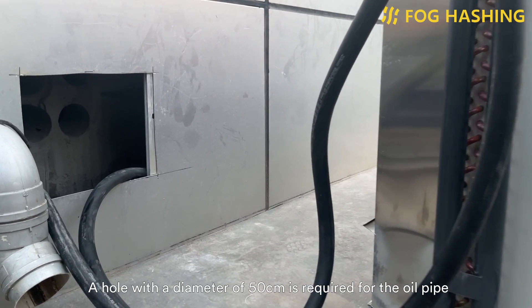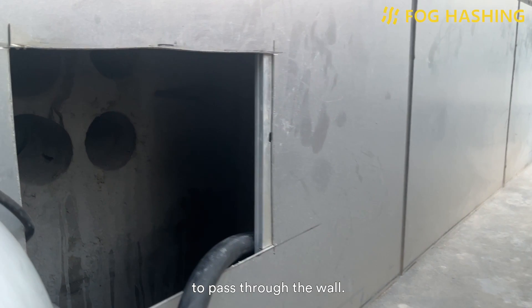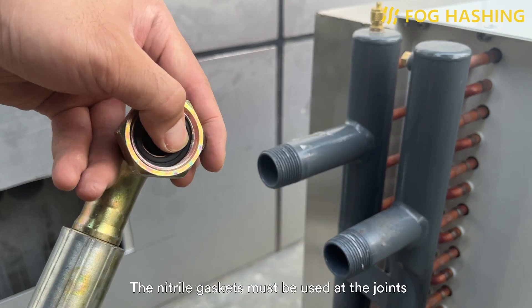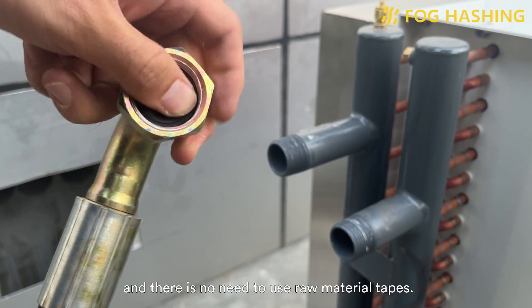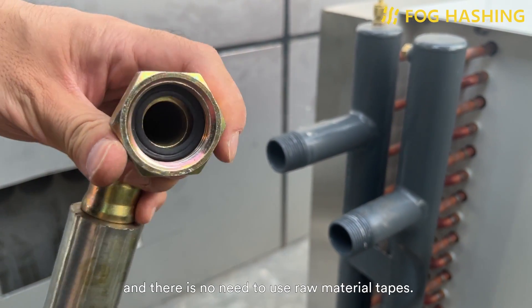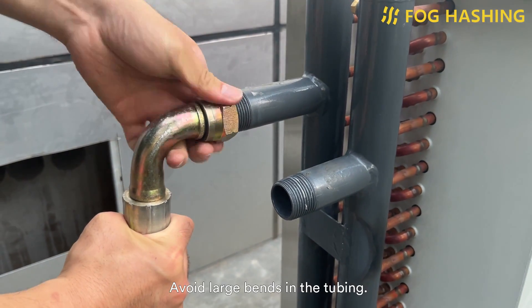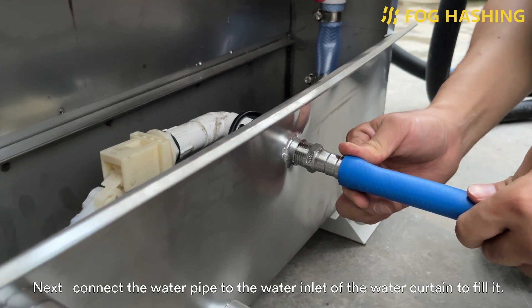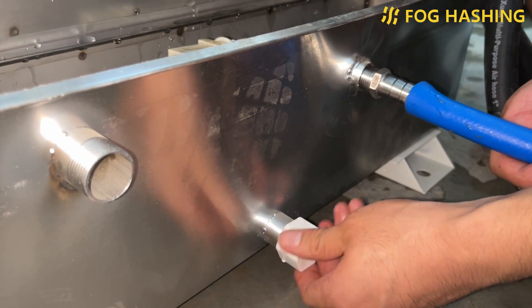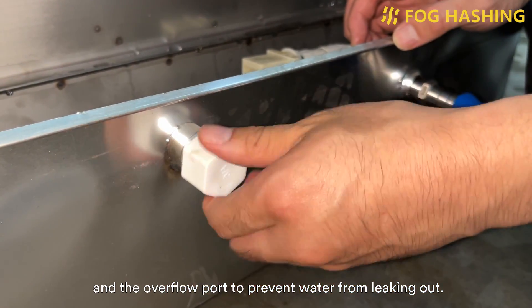A hole with a diameter of 50mm is required for the oil pipe to pass through the wall. A nitrile gasket must be used at the joints; otherwise there will be leakage, and there is no need to use thread seal tape. The connector must be tightened. Avoid large bends in the tubing. Next, connect the water pipe to the water inlet of the water curtain to fill it. Remember to cover the sewage outlet and overflow port to prevent water from leaking out.